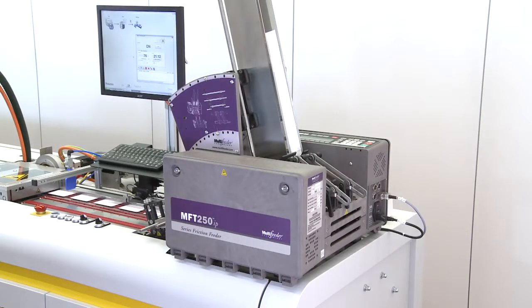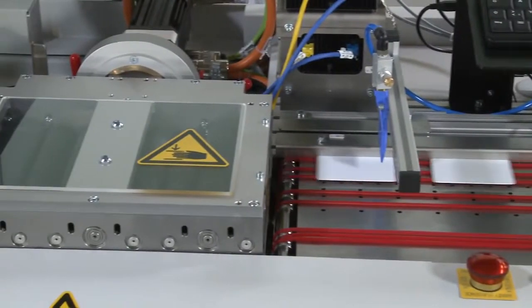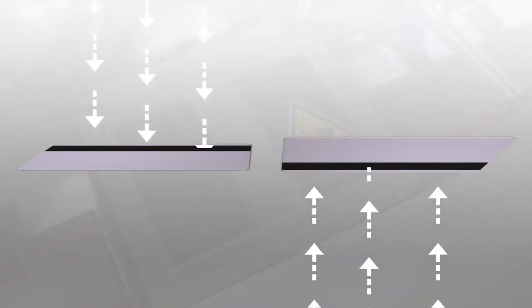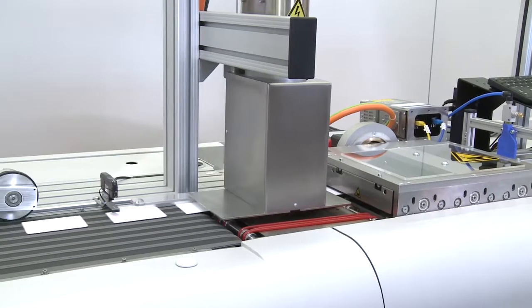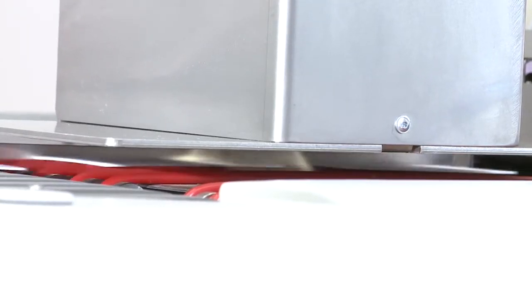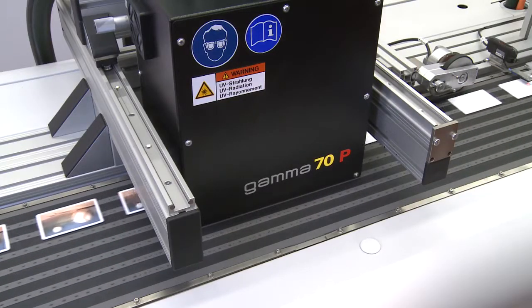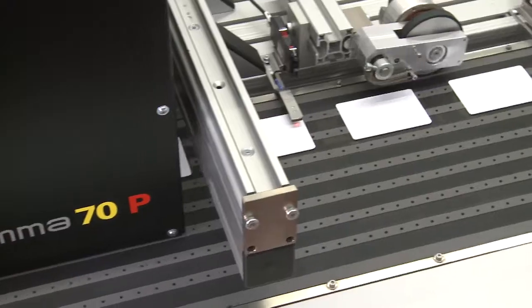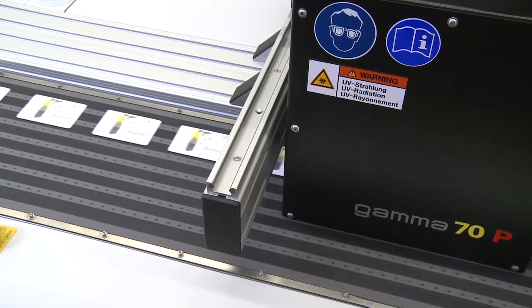The process begins with the infeed module, where blank cards are fed into the system. A magnetic encoding module lays down secure data onto each card, using a top-down or bottom-up approach as needed. Cards are plasma treated for increased surface tension and enhanced printing performance. They then pass through the new four-color drop-on-demand printing module, which uses Atlantic Sizer's proven Gamma 70p technology for vibrant 950 dpi print quality.